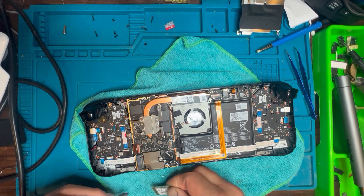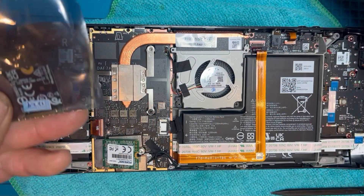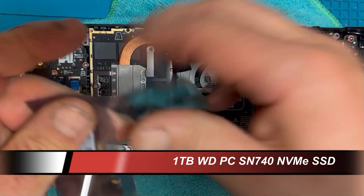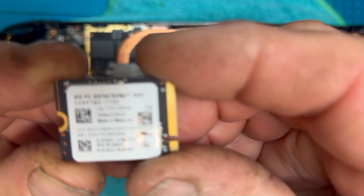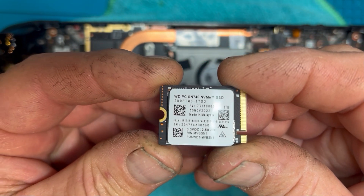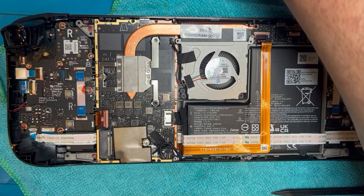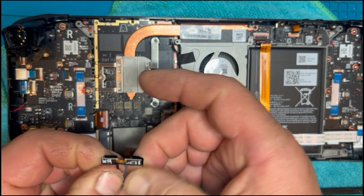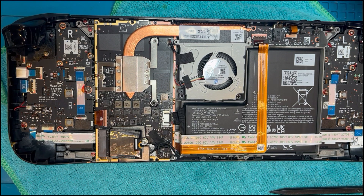I decided to go with a Western Digital drive. There are different sizes — I went for one terabyte to mimic what was on my SD card originally. There's a specific form factor required, which is easy to find online. In hindsight maybe I should have gone for a bigger drive, but this one cost me about a hundred pounds, which was about as much as I wanted to spend.